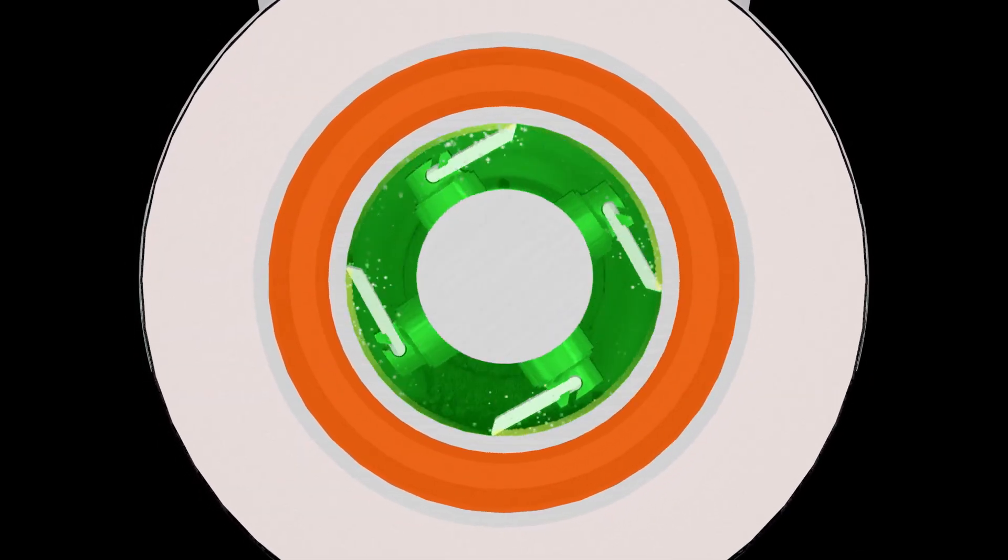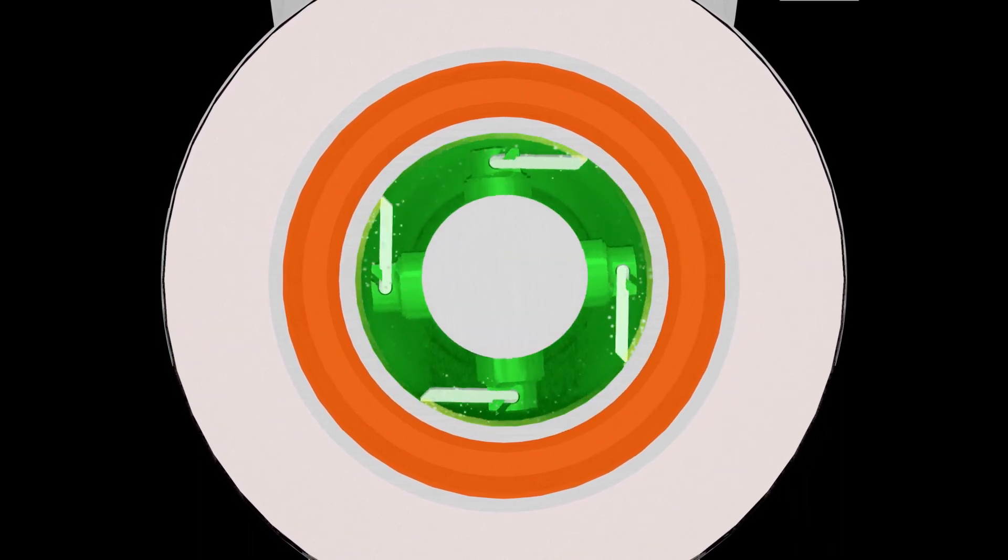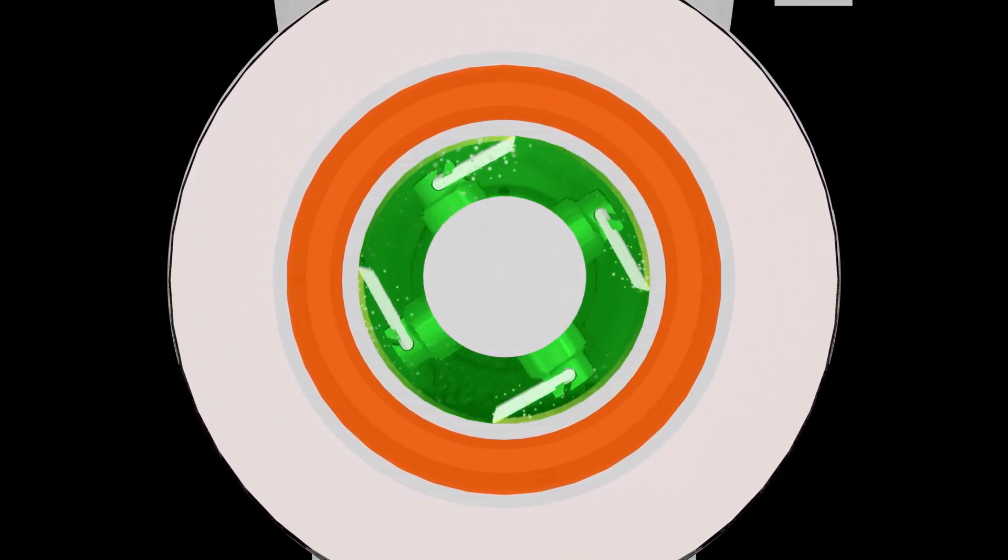In operation, the rotating shaft has blades which continuously scrape product film from the product tube wall, thereby enhancing heat transfer and agitating the product to produce a homogeneous mixture.